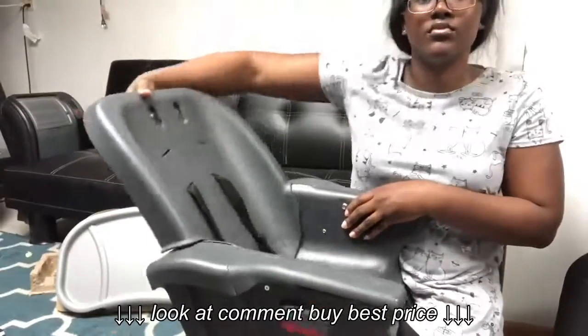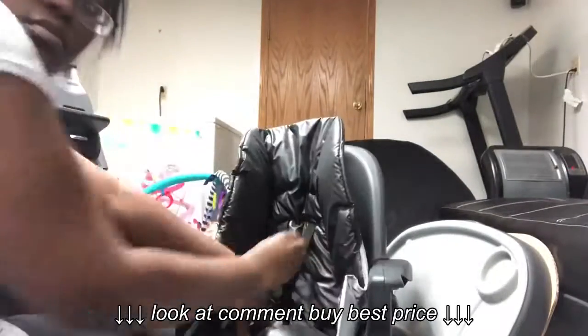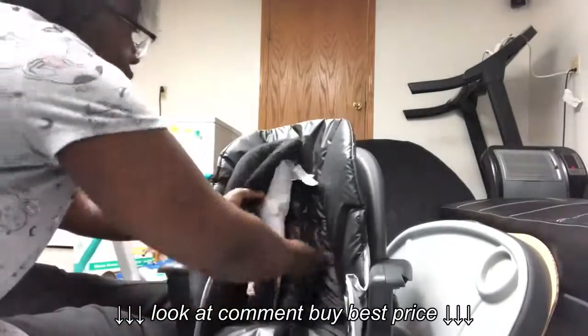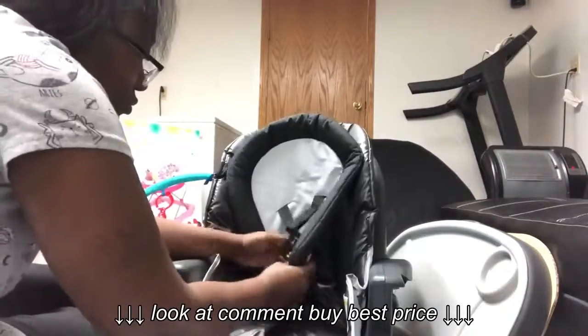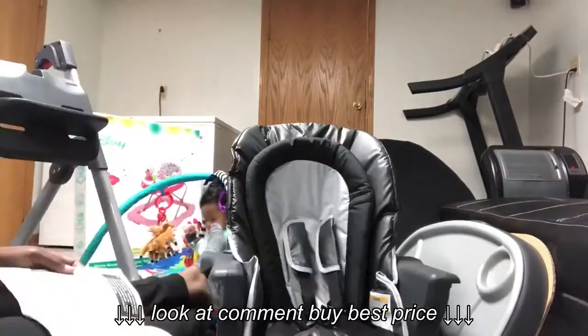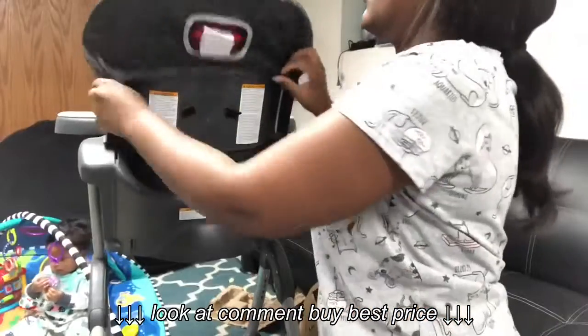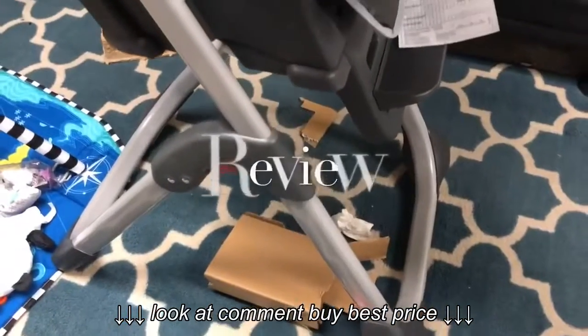We're putting the seat together — as you can see, it adjusts. Now we're going to put the cushion on. You have to put the straps through the back, and we're going to do the same for this one. Then we're going to hook these on, put the seat onto the stand, put the table part on, and hook this onto the back. This is the finished product.